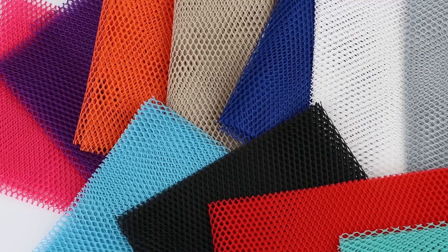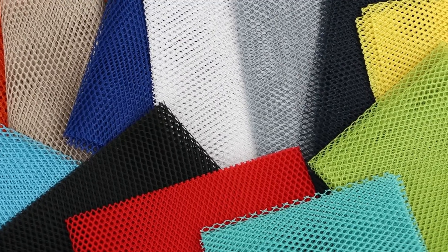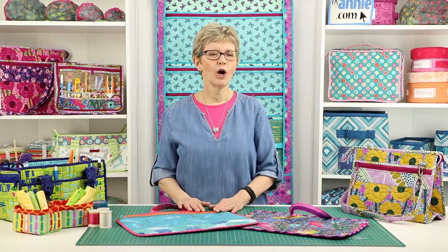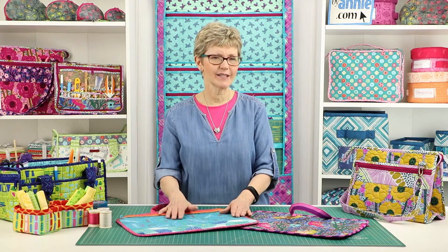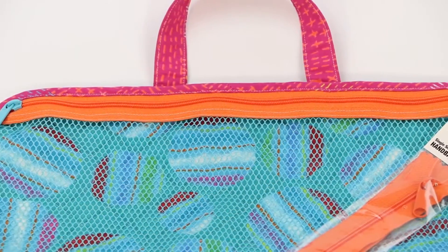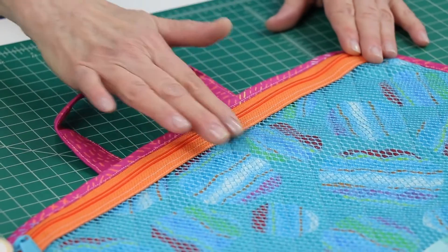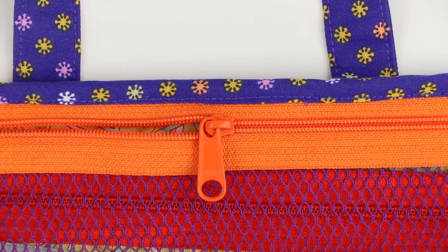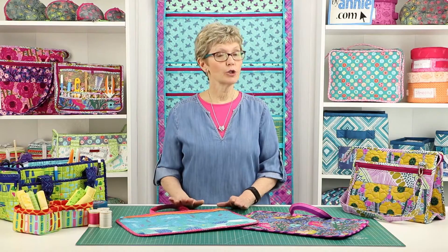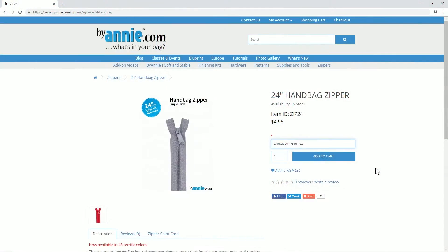ByAnnie's lightweight mesh is available in 14 fun colors and is packaged in a half yard package which measures 18 inches by 54 inches. One half yard package is enough to make six bags. A zipper is used to close the mesh bag front. We recommend that you use a handbag zipper from ByAnnie.com — its wider width makes installation super easy and you'll love its extra large slide. A 24-inch single slide zipper is perfect for this project, available at ByAnnie.com in 48 fun colors, so you're sure to find the perfect match.